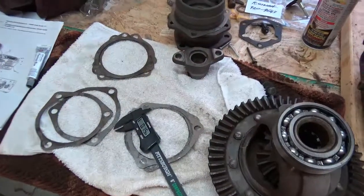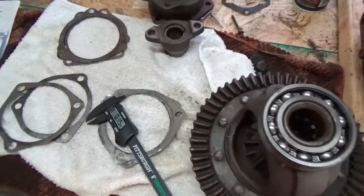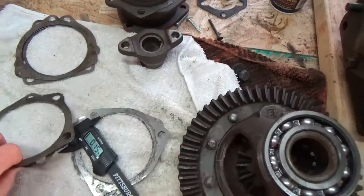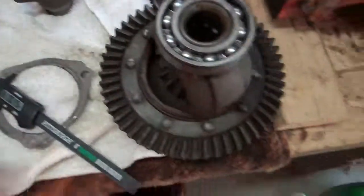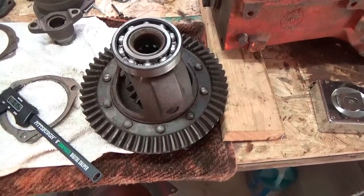We're back at it again after getting the tractor moved and this place cleaned up. My goal is to take these shims and make sure they're evenly spaced on both sides of these bearing retainers so that I can reinstall the differential and do a trial and error to see how much I have to adjust for backlash.